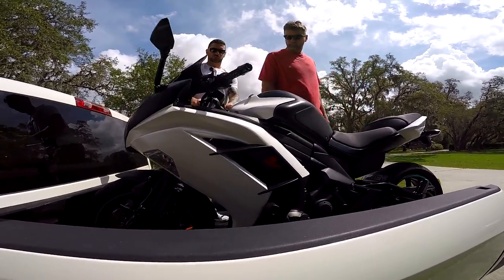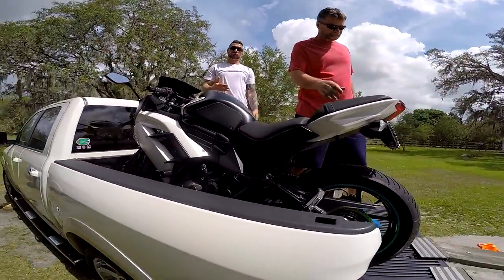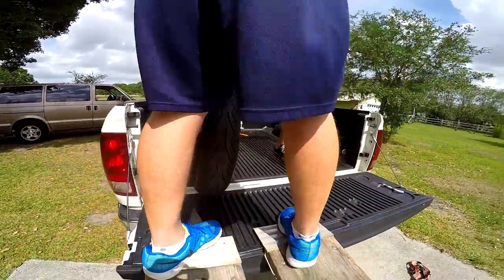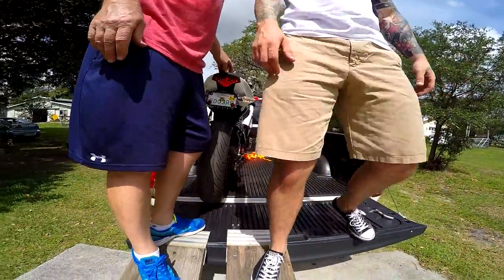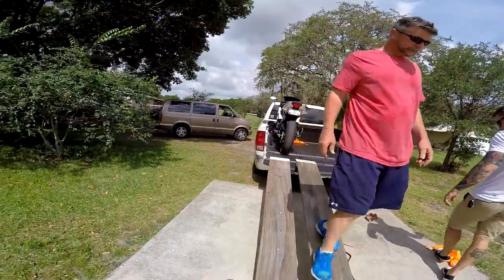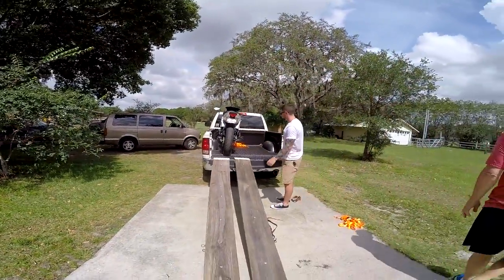Yeah it's leaning towards me right now. If it did fall it would fall this way, but that shouldn't happen anyway — and that's like worst case scenario.